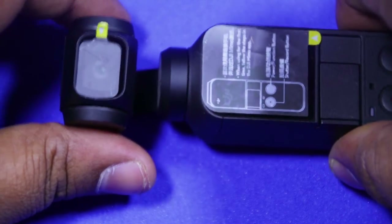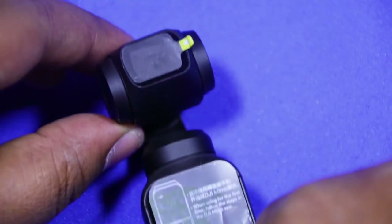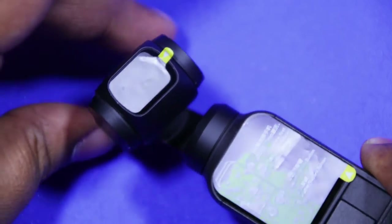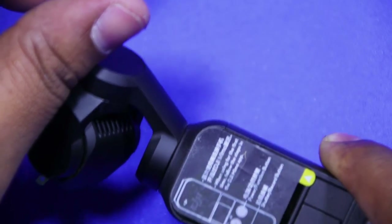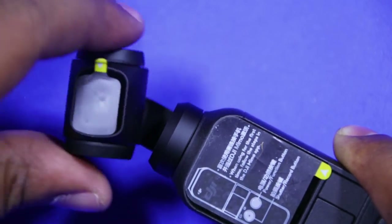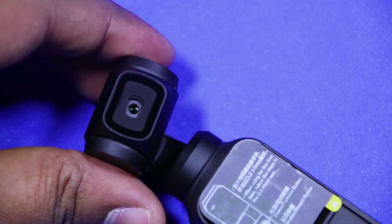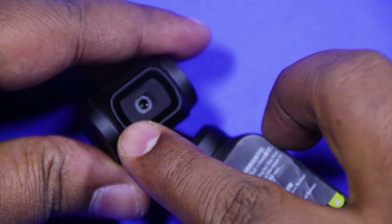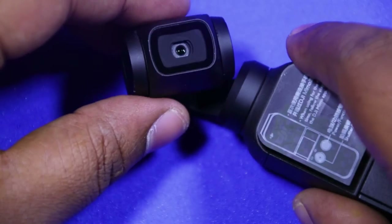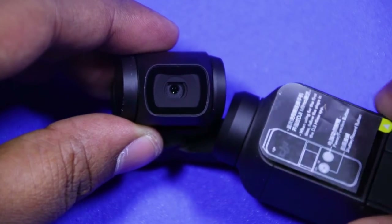It is the smallest 3-axis mechanical gimbal available right now. It precisely adjusts your movement, turning your handheld video into a movie-like scene. It is a powerful tool for creators. The Osmo Pocket is bundled with 4K at 60fps, 1.55 micron pixel size, a 1/2.3-inch sensor, and up to 140 minutes of max battery life. It can shoot smooth cinematic footage and has intelligent functions like FPV mode, active track, 3x3 panorama, time-lapse, motion lapse, and night shot.